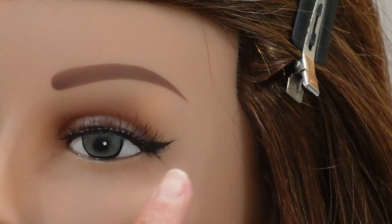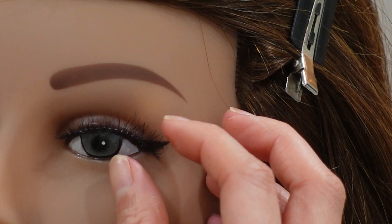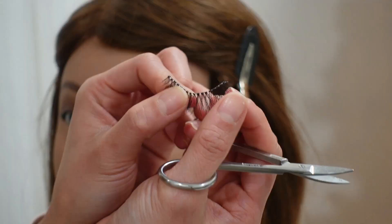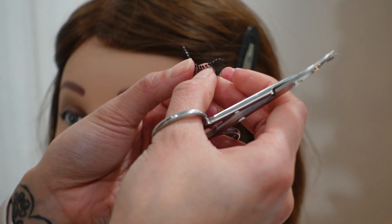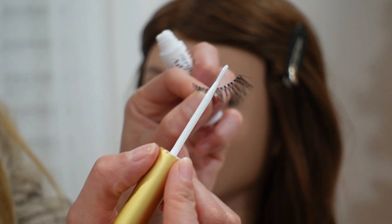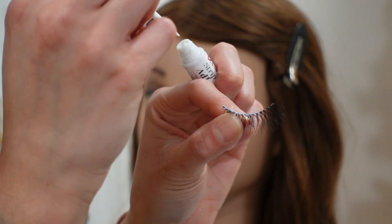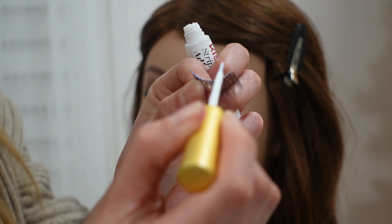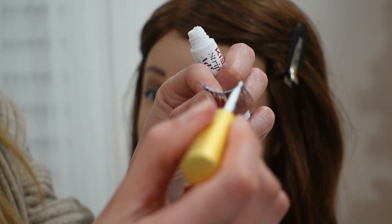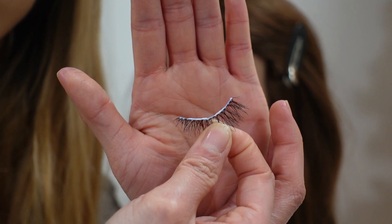There's a little bit of overhang, so I count the notches — with this one I probably need to remove about two notches from the outer corner. I use my cuticle scissors to cut lashes. Then I apply the lash glue — you do not need much on the lash band, just a very thin layer.